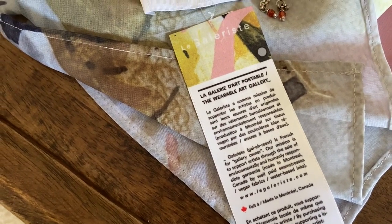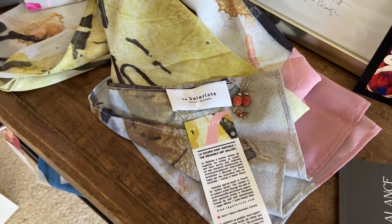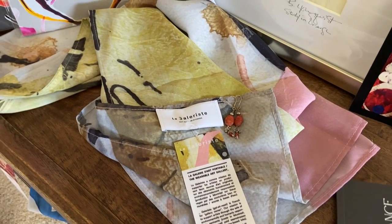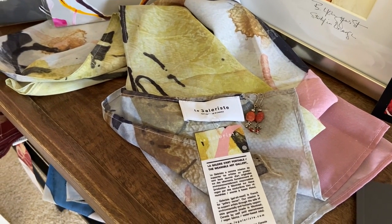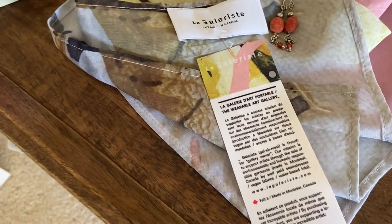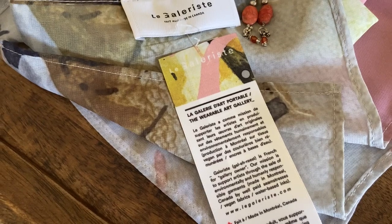This bundle also includes a scarf — the title of the original painting is escaping me at the moment — but this is a chiffon scarf in pink and gold. It has a little white, black, and gray as well, and it does have the tag with a snippet of the original painting.